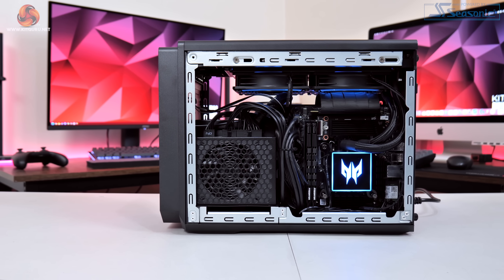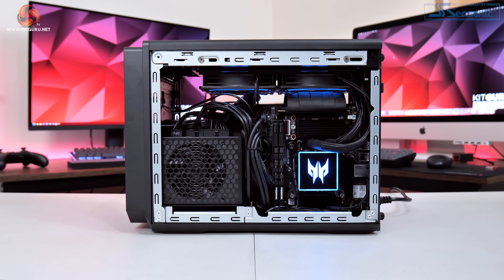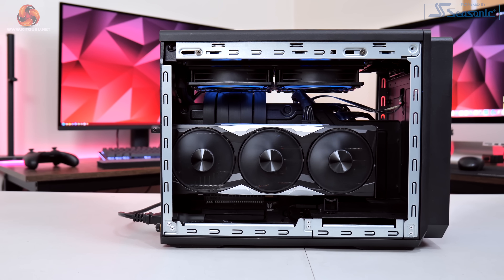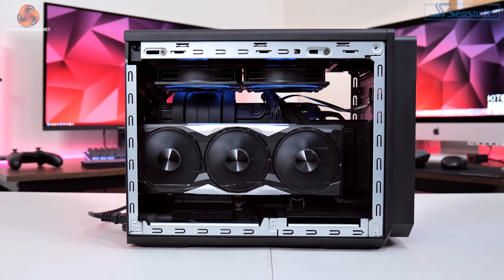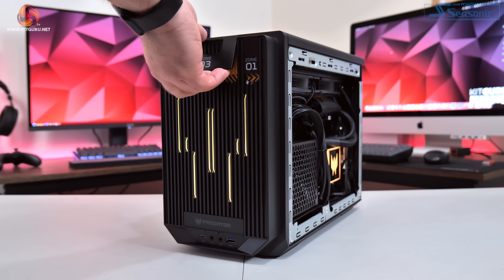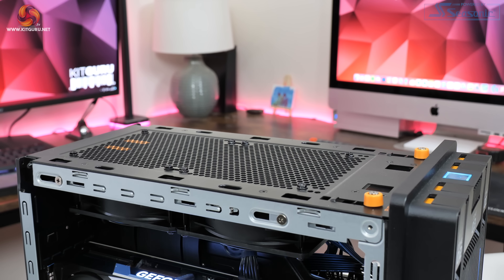The right-hand side, known as zone 1, is home to the motherboard, CPU, memory, storage, and power supply, while a PCIe riser cable connects to the graphics card on the other side in zone 2. There is also labelling for zone 3, but this only gives access to the top panel and the all-in-one liquid cooler screws, so it's not particularly useful.